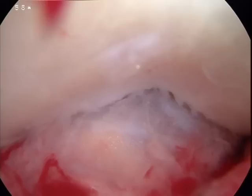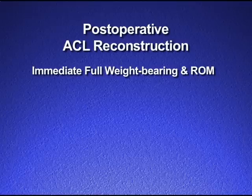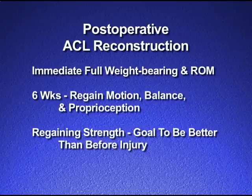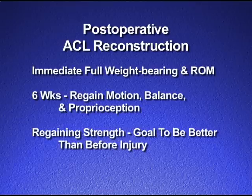Any excess remaining tissue is removed and the patient is returned to the post-op recovery room. In our post-op program, full weight bearing and range of motion is permitted immediately. The first six weeks focus on regaining range of motion, balance, and proprioception, followed by regaining strength. A complete body training program focusing on trunk, balance, proprioception, coordination, and fitness is undertaken starting on day one post-operatively. A knee brace may or may not be used depending on the patient's sense of stability and coordination. The patient is returned to full sports when they can demonstrate excellence in each of the fitness tests as well as return of quad girth and strength.